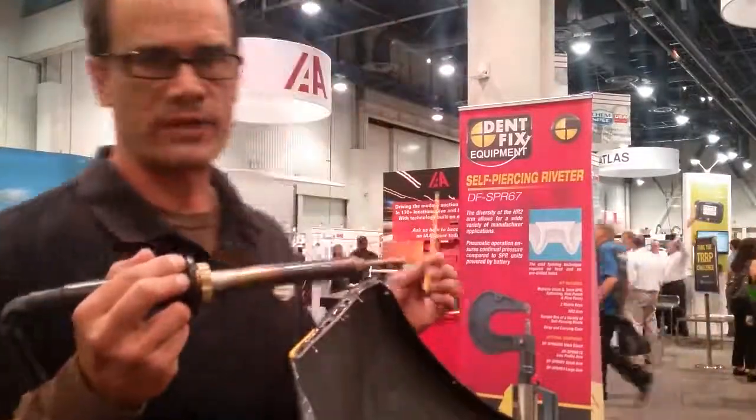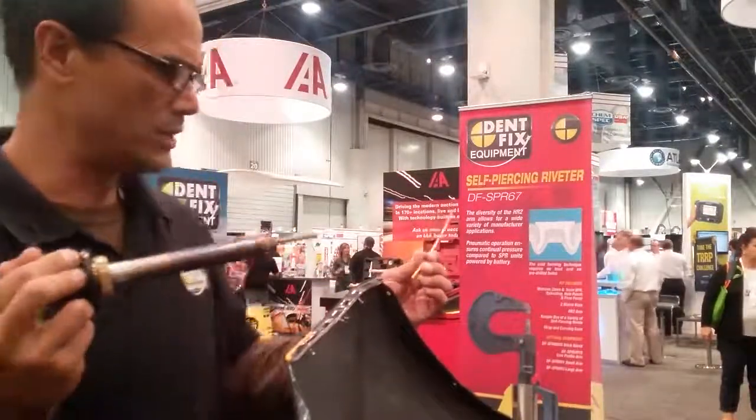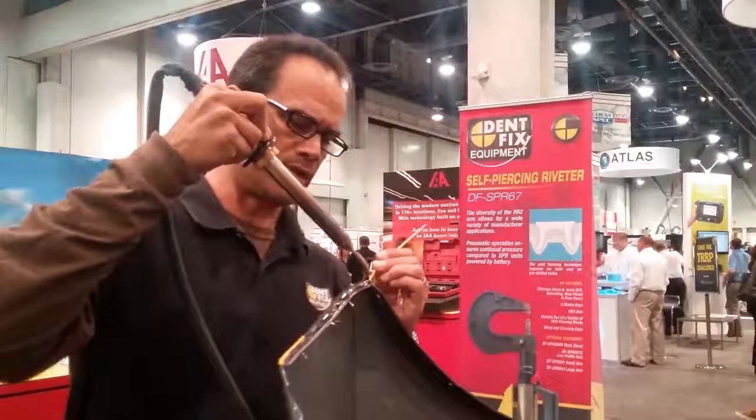Hello, Peter Mann here with Dentex Equipment showing off the new DF-EZN-1 Nitrogen Welding System. The new DF-EZN-1 uses nitrogen as the heat source to weld your panels, giving you a clean melt of the plastic without burning it.